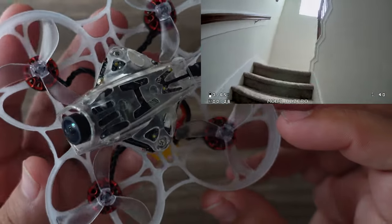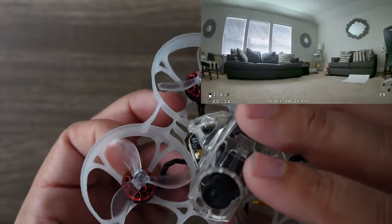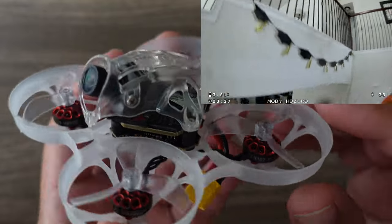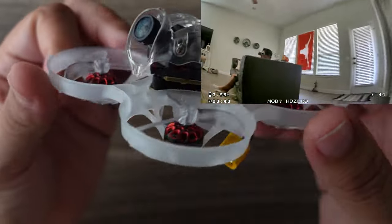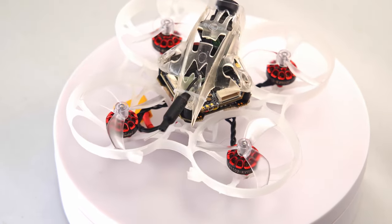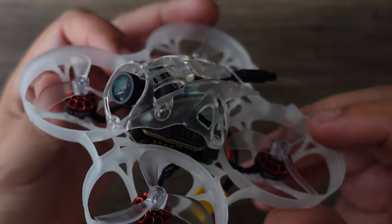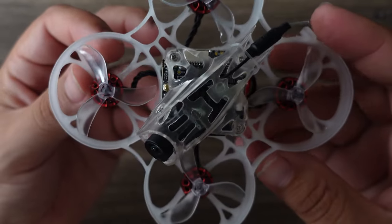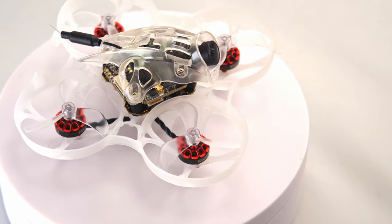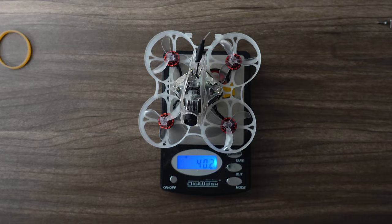This thing is nice. They step the weight up a bit by adding the HD Zero system, but not as much as you might think, and because they also stepped the motors up accordingly, you actually have a nice little bit of power to maneuver this thing indoors. Is it as fun as the amazingly agile original Mobula 7? I'd have to say both yes and no — it does a couple of things better, but it doesn't have quite as much raw power.